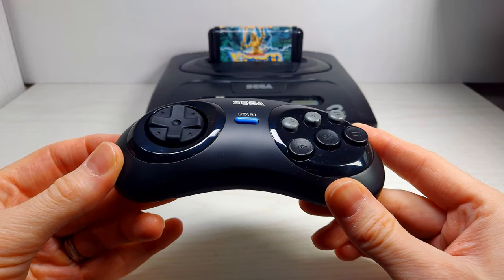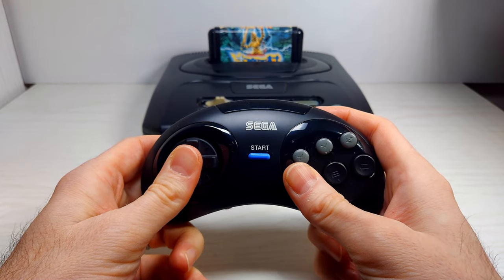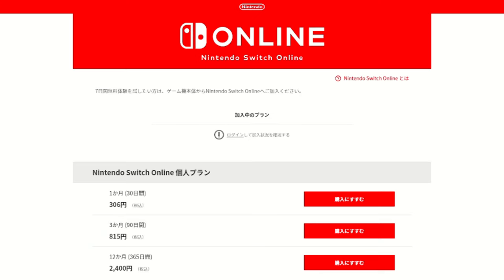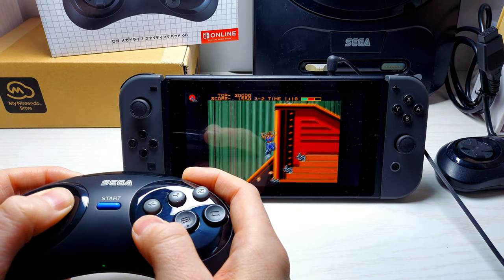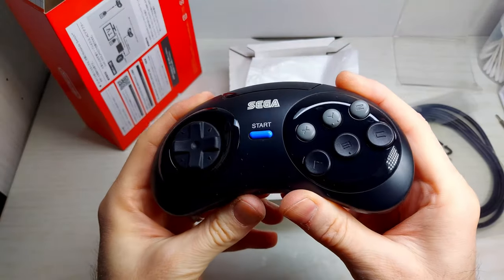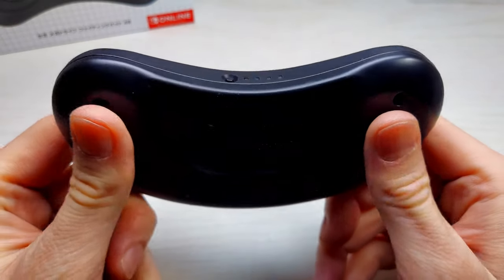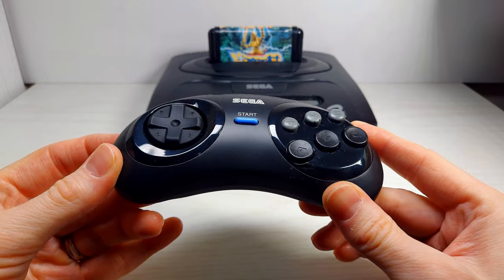My second hope for this controller is still a question mark — will this controller be able to be used with the original hardware with an 8-bit Do dongle? Inquiring minds want to know. As for the controller itself, I'll be giving it a lot of testing since I recently purchased a Nintendo Switch and the controversial Nintendo Online Mega Drive pack. So if you'd like to see more on this controller, I may do a livestream or two of testing. Aesthetically, the controller is a real beauty, and if you plan on playing a lot of Mega Drive on the Switch, it may be worth it — granted you can pick one up for a decent price. And who knows, maybe in the near future someone will get this working on the original hardware.